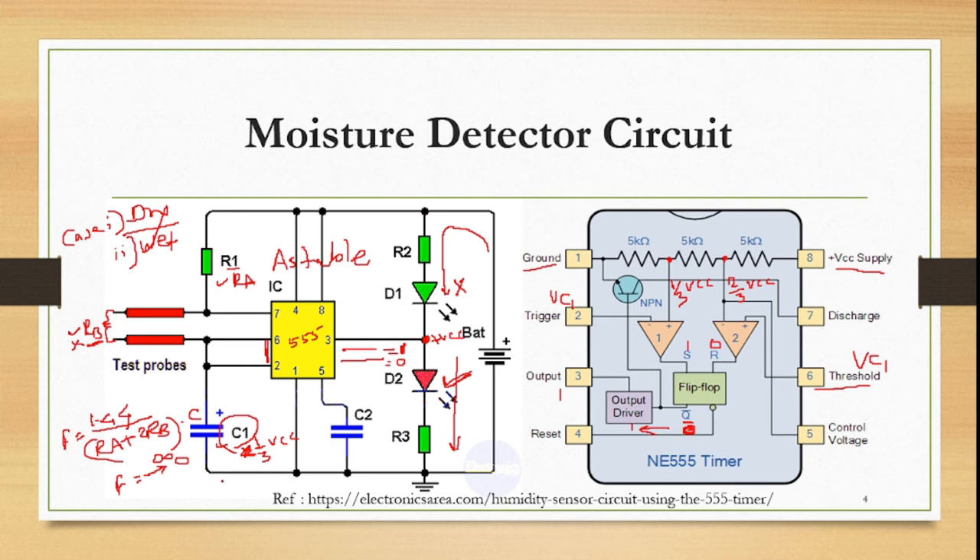In the second scenario, VC1 is between 1/3 VCC and 2/3 VCC. Here, 2/3 VCC is still greater, so the inverting terminal of op-amp 2 is higher than the non-inverting terminal, giving S = 0. With R = 0 as well, there is no change — the flip-flop retains its last state. Q-bar remains 0, output remains 1 (VCC), and the same LED (D2) stays on. So we still have dry land indication with only one LED lit.